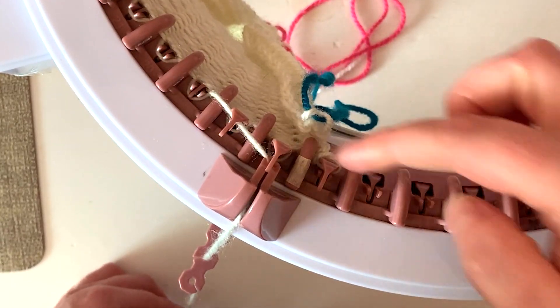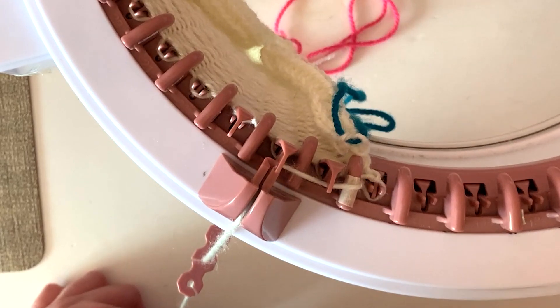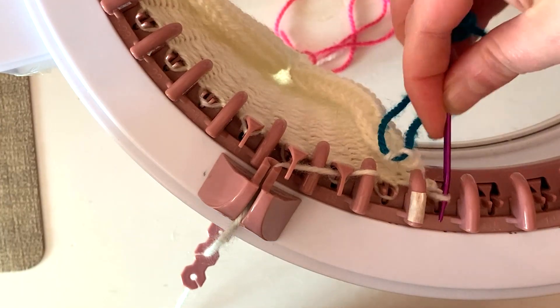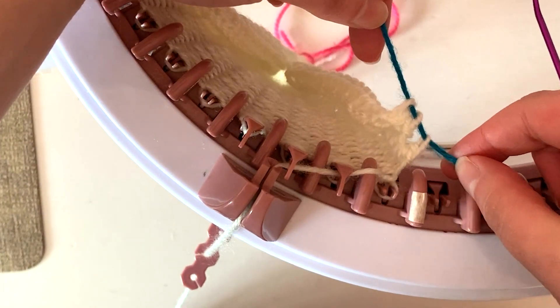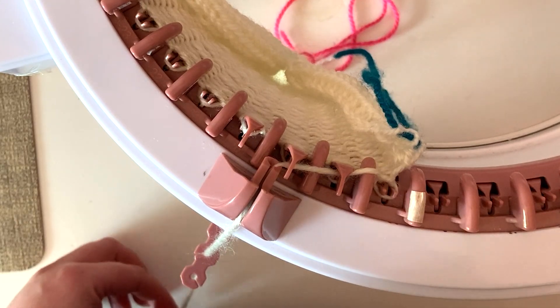One more on this side - I'm just going to go around the pin with the tape on, wrap around, knit, and then lift that stitch off. Then we have three decreased stitches that are live. I'm just going to knit a few rows so then you can get a better look at the final swatch.